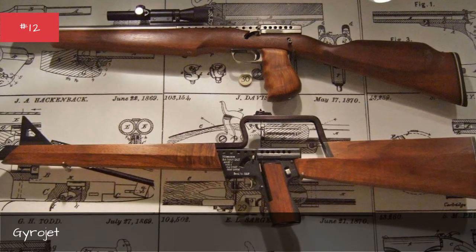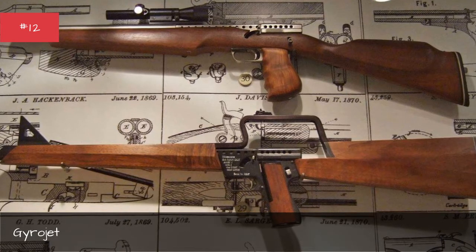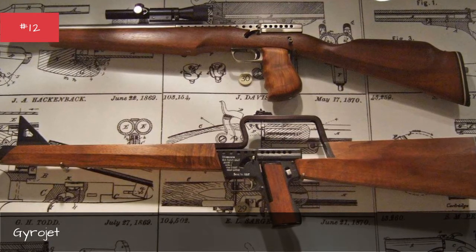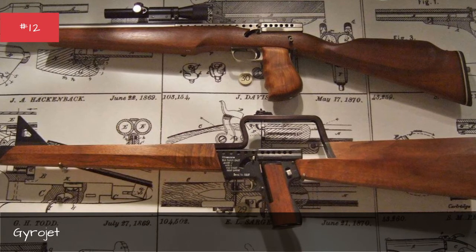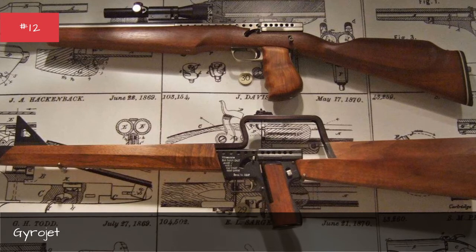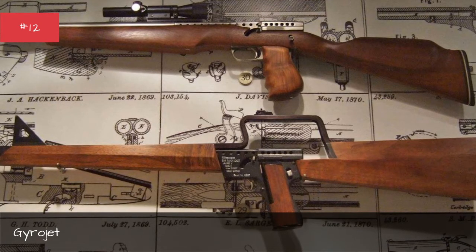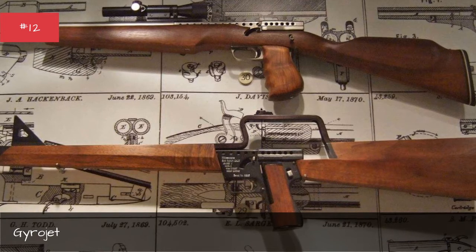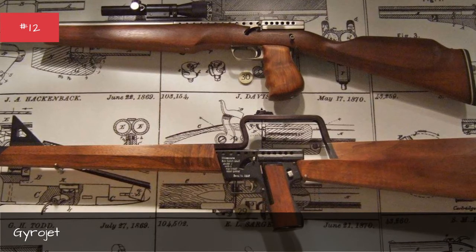In practice, while being light and having little recoil, the weapons fouled easily and were inaccurate. The army explored everything from Gyrojet pistols to machine guns, but ditched the design after making just 1,000 pistols. A few were used in Vietnam and later appeared in a variety of spy movies.